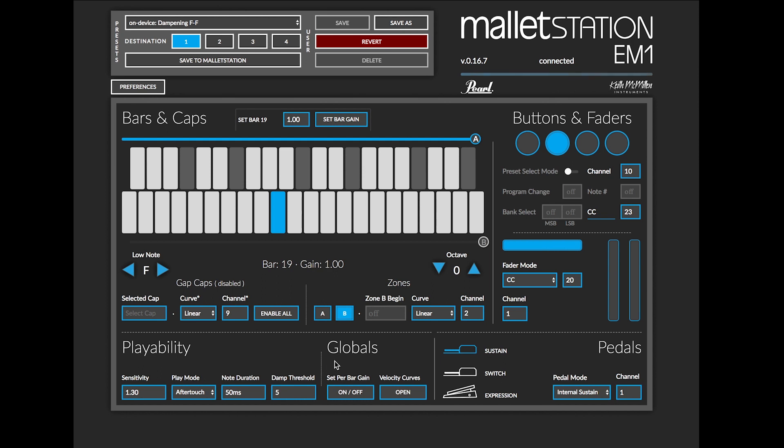Now moving on to the global section. This applies to the instrument and is not on a per-preset basis, unlike playability.